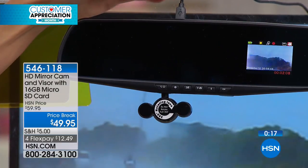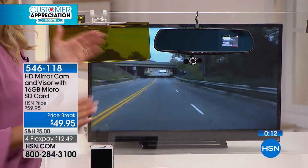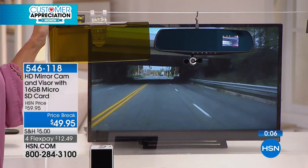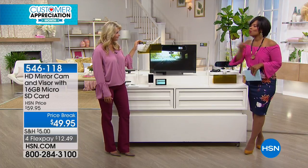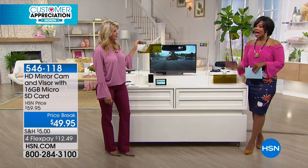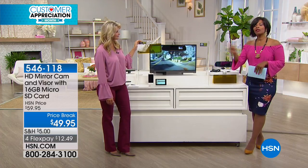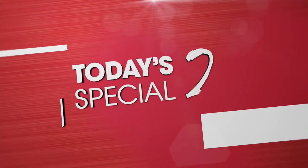It's so affordable — you plug it in and every time you start your car, it's ready to go. I love the fact that this tells the whole story. A lot of times people will pull out their cell phone after something starts to happen, but this tells the whole story because it's got 14 hours of record time before it loops. I hope you'll go ahead and pick it up — it's item 546-118. You can call us or go to hsn.com.